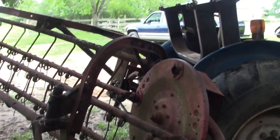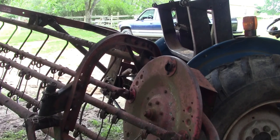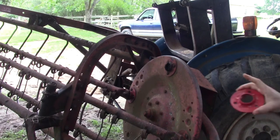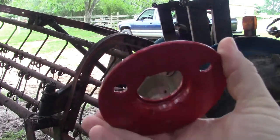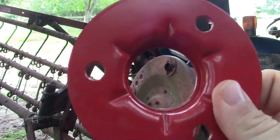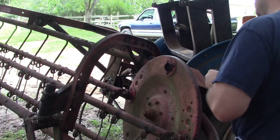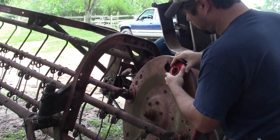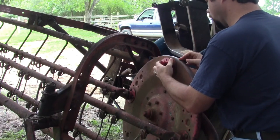I went down to the local Massey place and they had some bearing flanges I'm hoping will work. I've already ordered all eight of them — they only had two in stock. Here's the new one: it's got a little bit of a lip on the inside, whereas the lip's gone on the old one. I believe they're going to be pretty much the right ones.